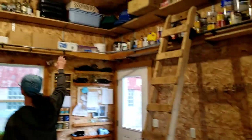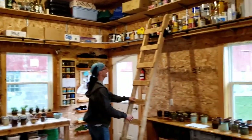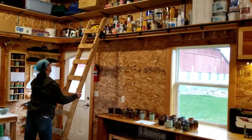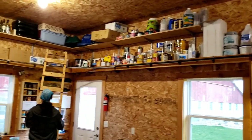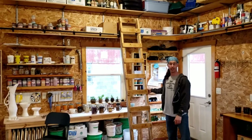Up high she has some of her less-used stuff, but we also made a library ladder so we can get around to things up high — and yes, we made a curve on it.